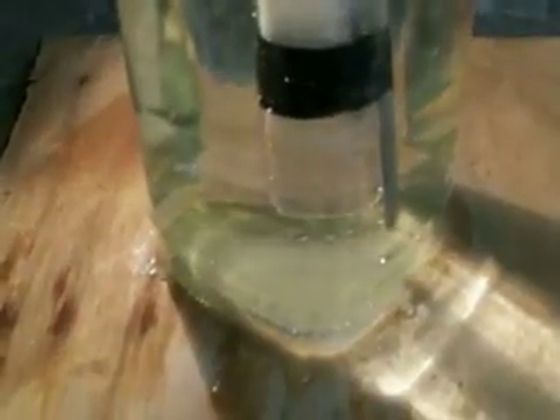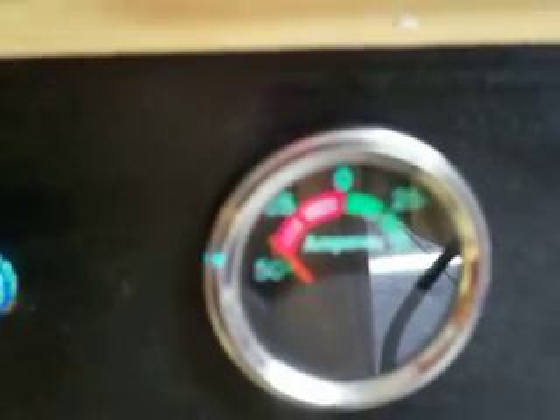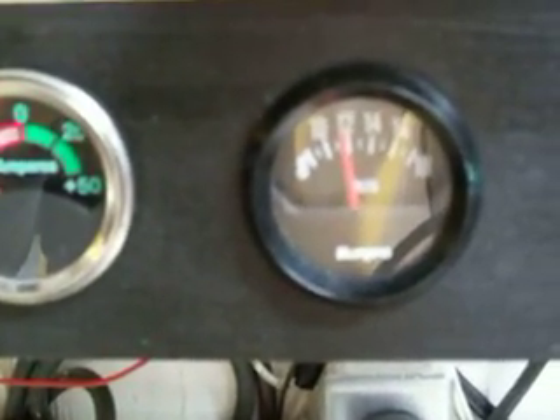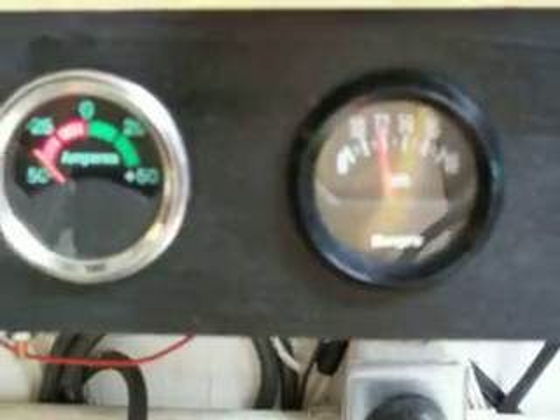I'm going to fire up my generator. As soon as I kick it on. This is only 5 cells. Just about pegging 50 amps. Just about almost 12 volts, a little under 12 volts.